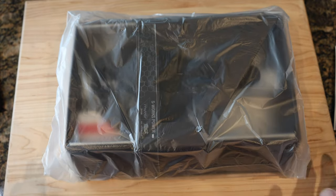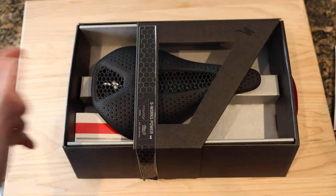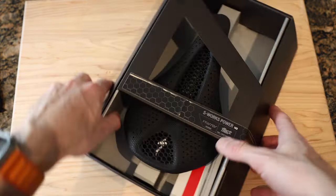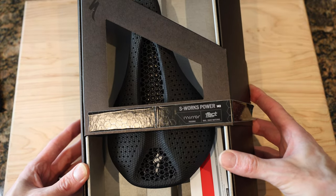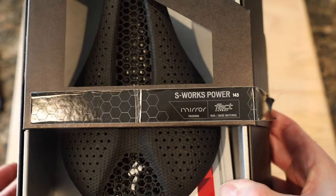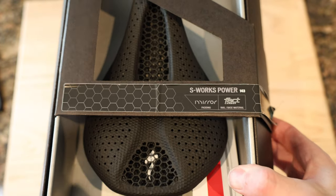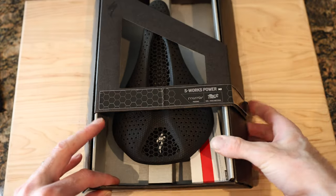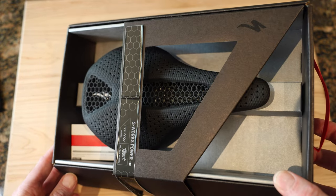Any guesses? I'll give you a hint — it's not a cat or a dog. Should look familiar. It says bada bing bada boom — S-Works Power Mirror, 143, which is probably my favorite saddle in the entire universe. I've got this on my SL7 and the pro version on my Ethos.